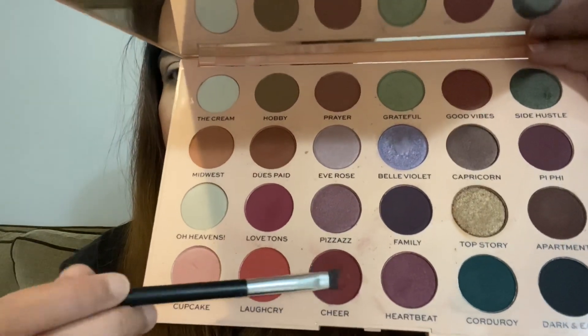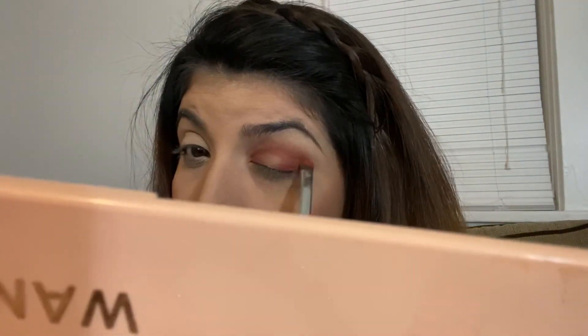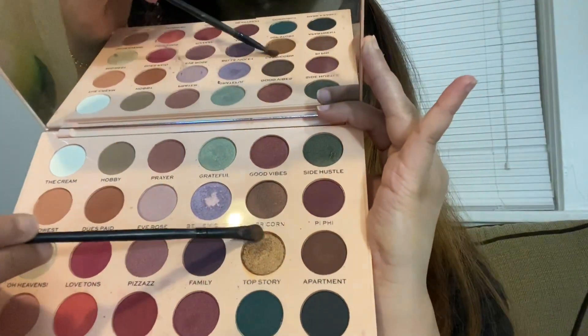Just to darken up the outer V and the inner corner of the eyes, I'm picking up the shade called Cheer and applying it on the outer V and inner corners to make it a bit more intense. Then I'm picking up the shade called Top Story and applying it in the halo part of the eye — where I didn't apply any other eyeshadow — to give it that halo effect.